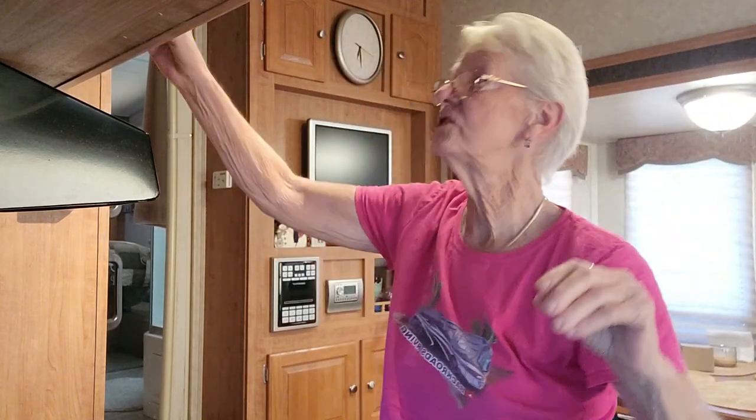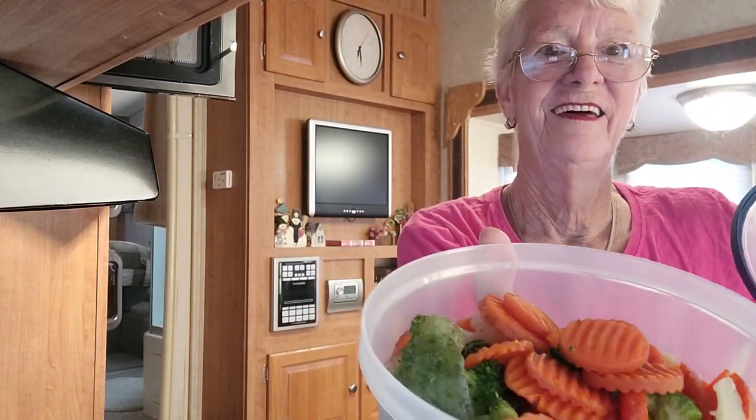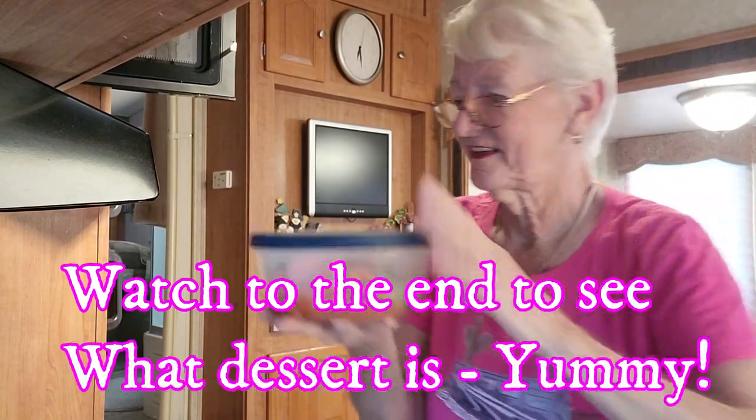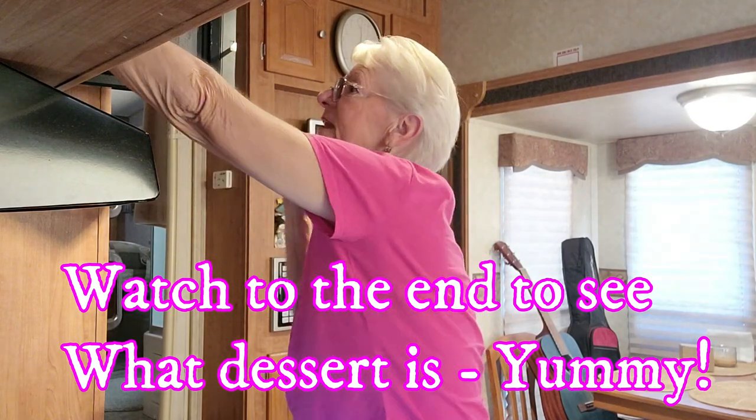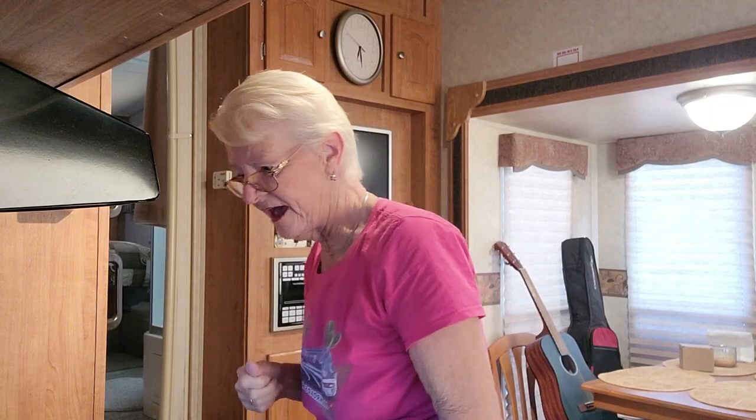I have some instant rice, and I already put the vegetables in the microwave. Look at this — I'm cooking the vegetables in the microwave. I'll just have to put it back in there and cook it for about three to five minutes.